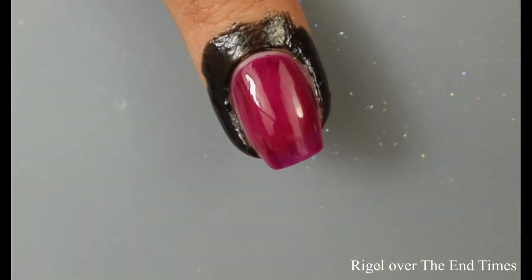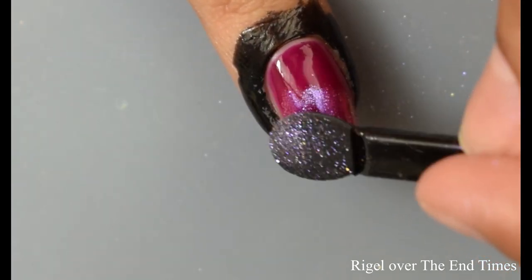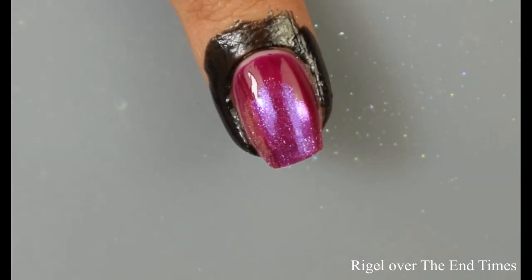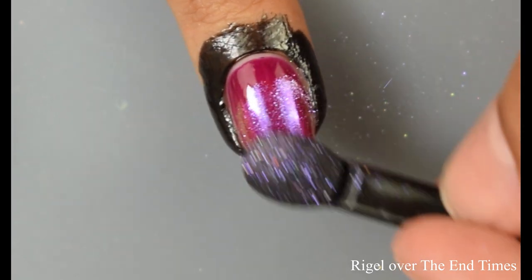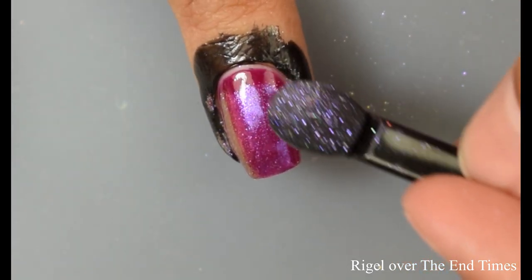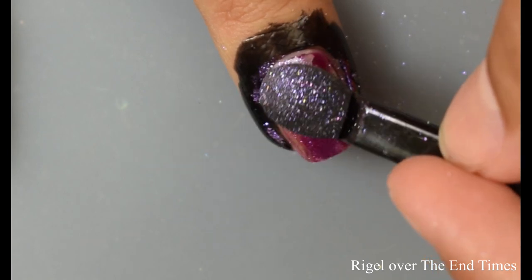Here I'm showing you guys another jelly polish. This one released quite some time ago — this is the End Times. You're seeing two coats on it. For the sake of time, I went ahead and did not show you guys me actually applying the jellies — I do have other videos where I use these jellies and the black cream. So just to save time I'm skipping over that so I can focus on the burnishing powders.